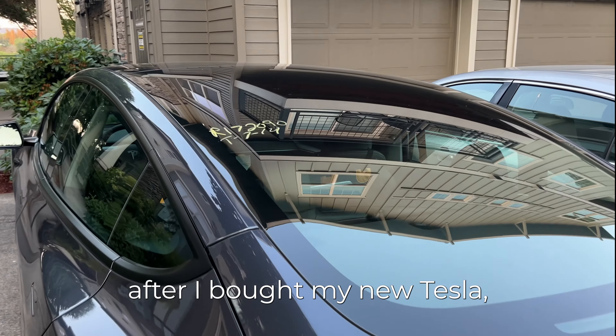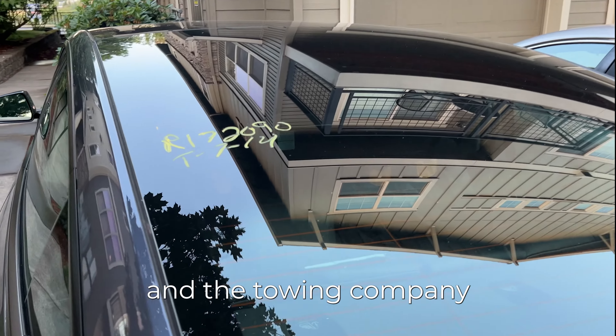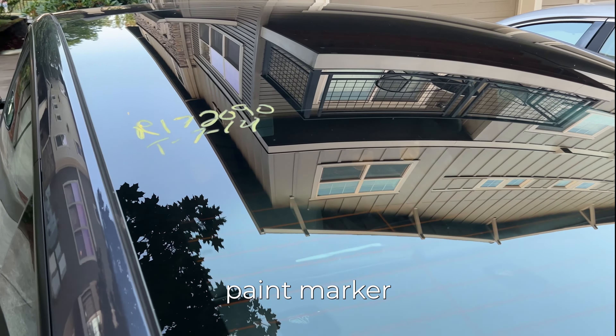Less than a week after I bought my new Tesla, it got towed and the towing company put a paint marker on the rear windshield. After trying a couple of household cleaners like Windex and Lysol — they really weren't working — I searched around on the internet and found a lot of people recommending isopropyl alcohol.